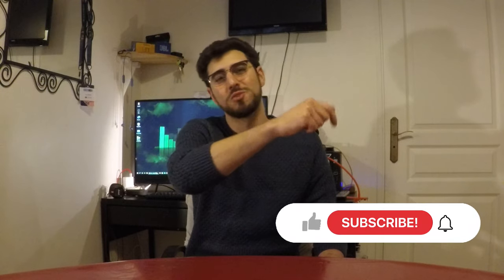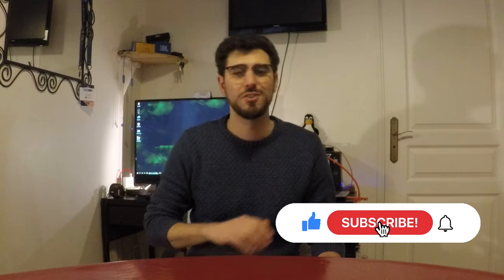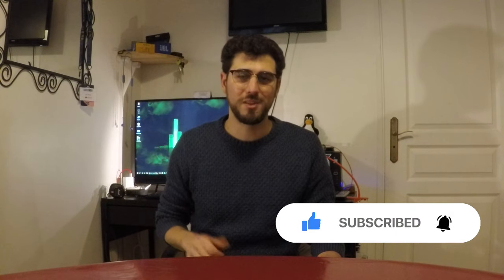This video will be the last of a series of four experiments about the range on a 500 watt mid-drive kit. Before diving into it, don't forget to hit the subscribe button with the bell icon so you won't miss any of my future experiments on this channel.